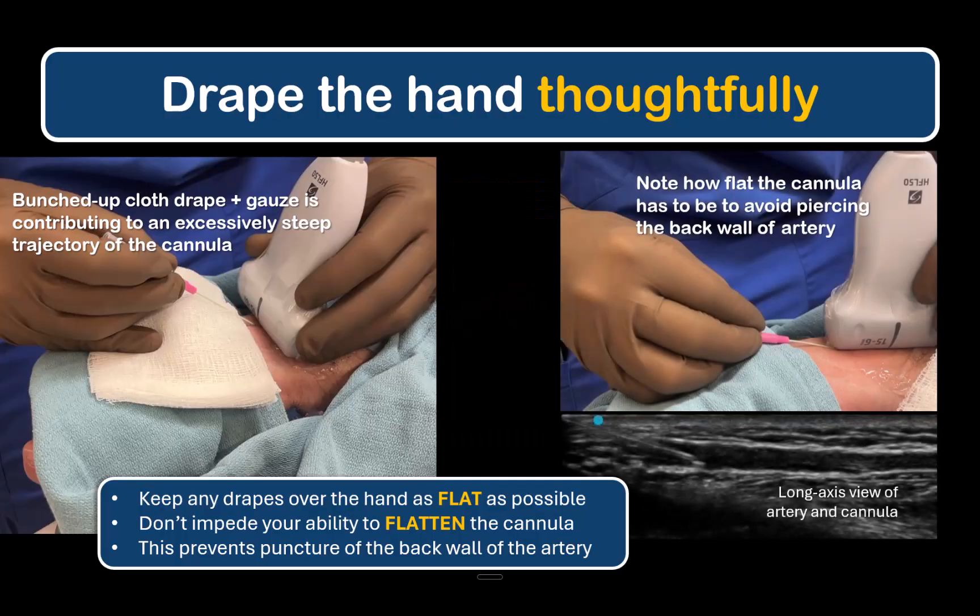Note how flat the cannula has to be — in many cases lying right against the patient's skin. Observe what this corresponds to in terms of needle tip and cannula position in the artery. If it were any steeper, the stylet tip would pierce the back wall with advancement. This is also why a long axis view of the artery and cannula is useful, as discussed later.